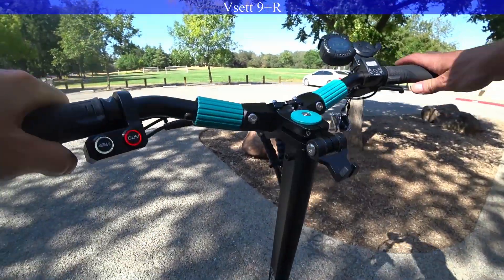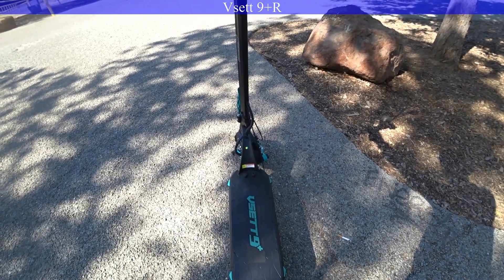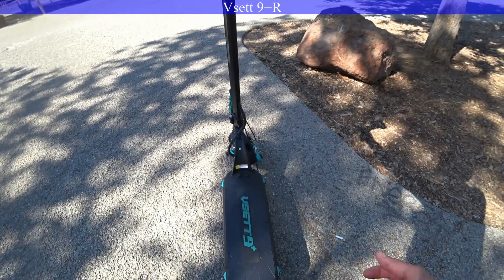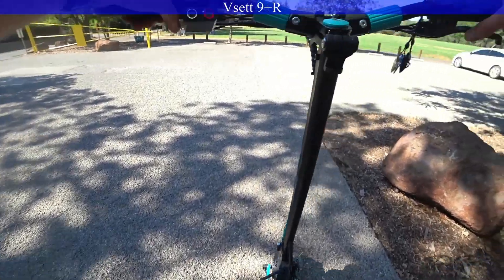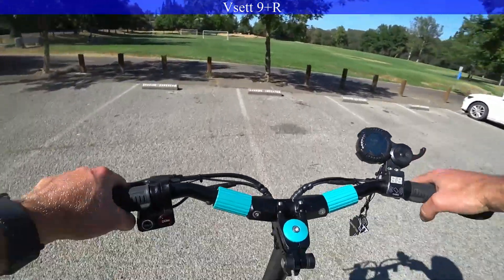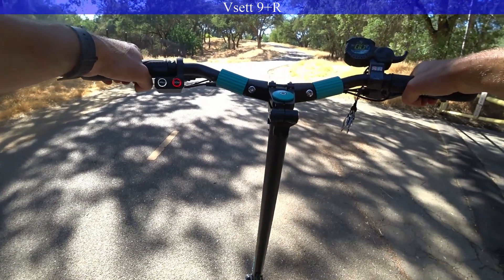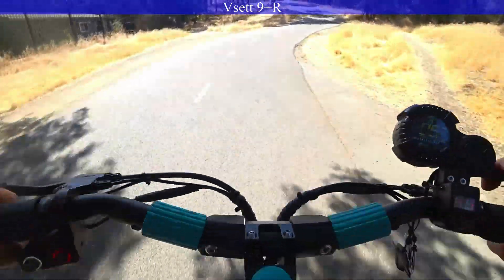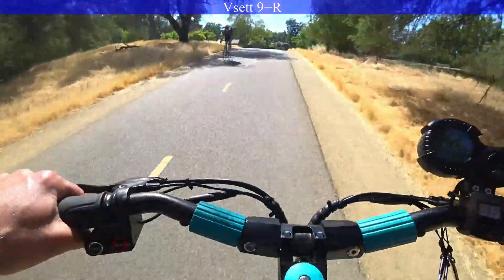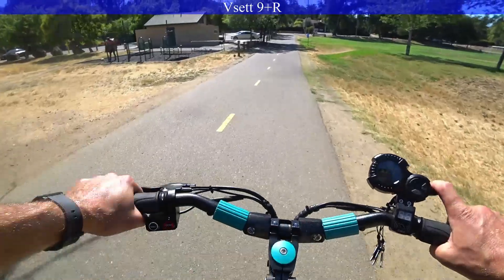Last scooter — this is the V-set 9 Plus, 48-volt, 20 amp-hours. This is the only dual-motor scooter, so I'm going to show you how much those motors really make a difference on a hill climb. I'm a 175-pound rider, so I'm not that heavy, but it's going to make a significant difference. Dual-motor V-set 9 Plus. 3, 2, 1. You can see there — we just flew right up that hill.